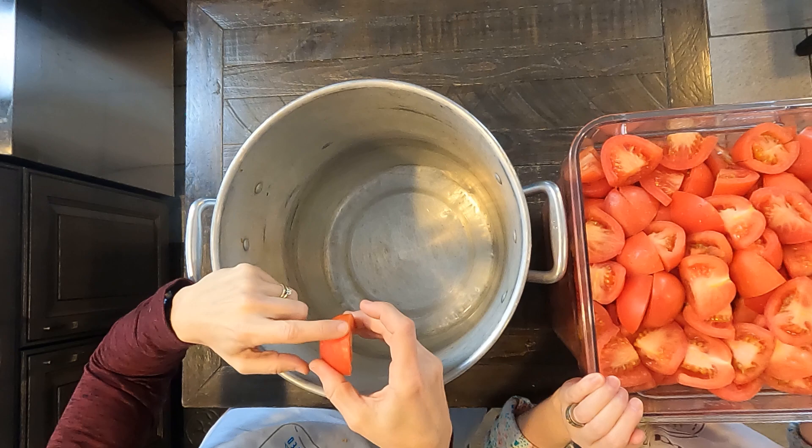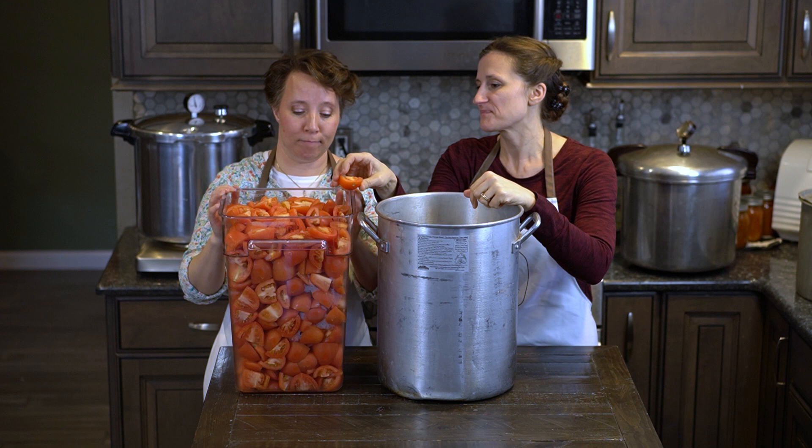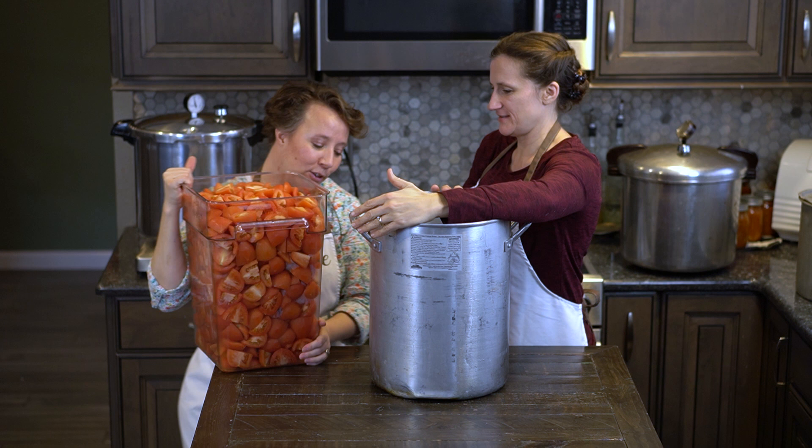For these tomatoes we got the romas, so they don't have nearly as large of a core on them. If you had the beef steak you'd need to pull that core out as well.